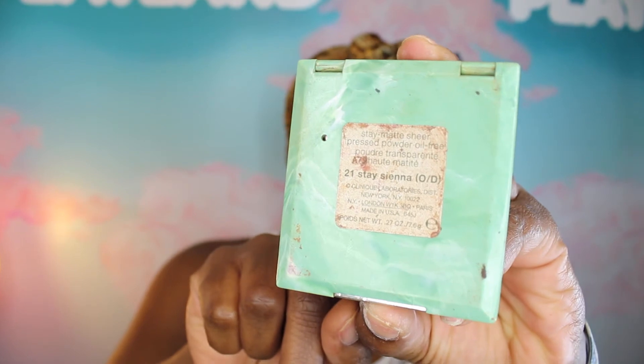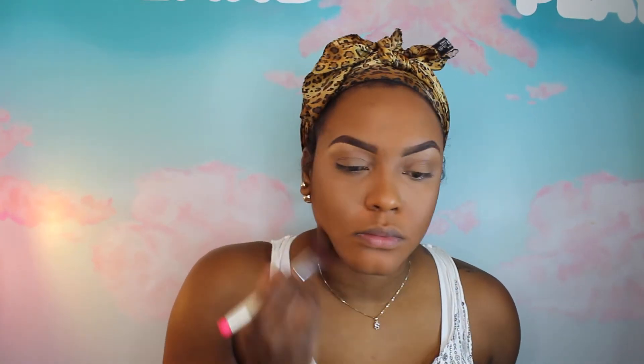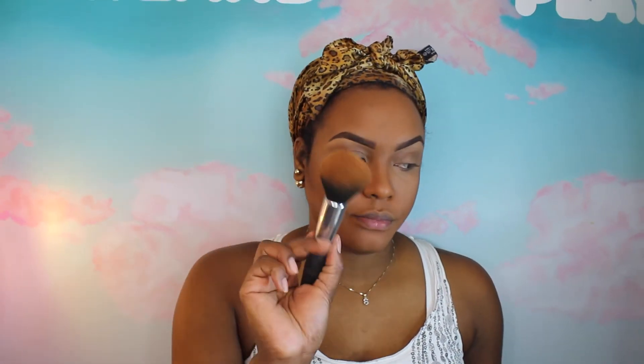Now I'm going to use my bronzing powder from Clinique — which you guys know I always use to contour — but today I'm just going to use it as a bronzer. I'm going to softly buff that around the edges of my hairline and use it on my cheekbones as a blush, very softly, just to give some warmth to my skin. I'm also doing a slight soft nose contour. Now I'm going to go back with the powder brush and make sure everything is well blended.